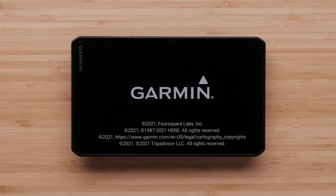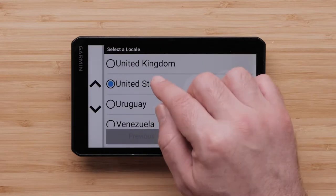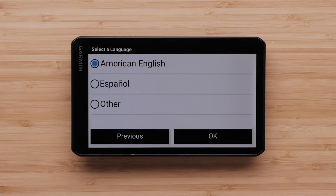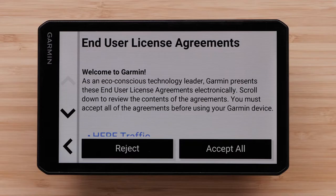We are now ready to begin the initial setup of the device. Choose your locale and select OK, then choose a language and select OK.